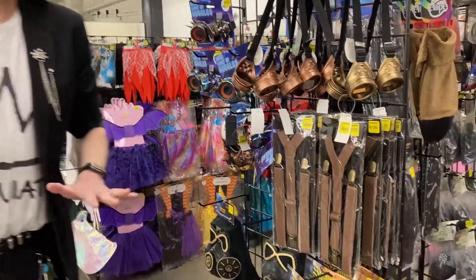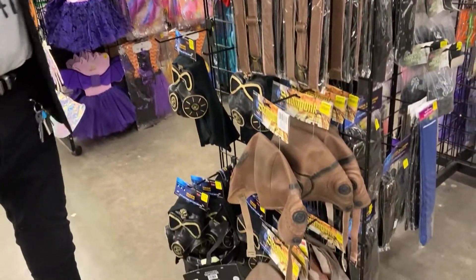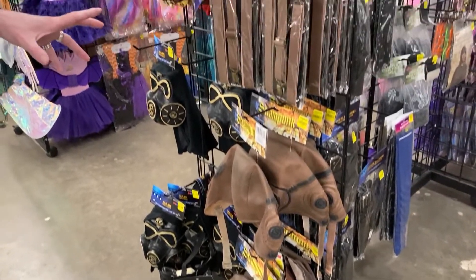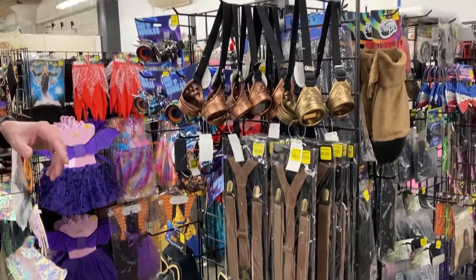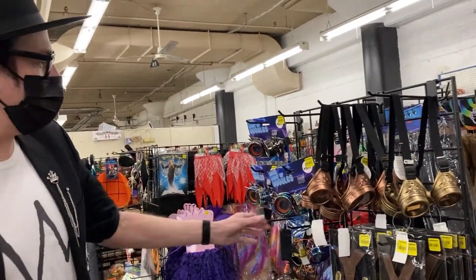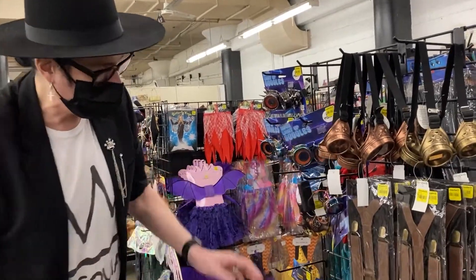Steampunk is back. All of our locations have these cool add-ons and pieces to make your Steampunk costume look amazing. Maybe you're going apocalyptic, or who knows what, but we have all these great little goggles. We have these neon goggles, which are really cool, and these face masks.